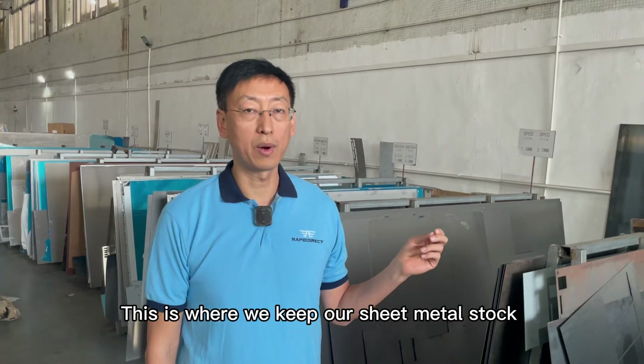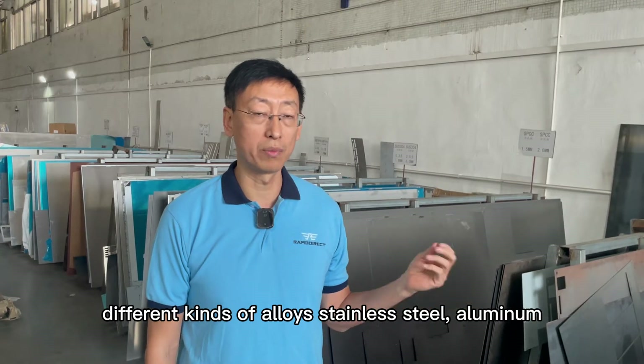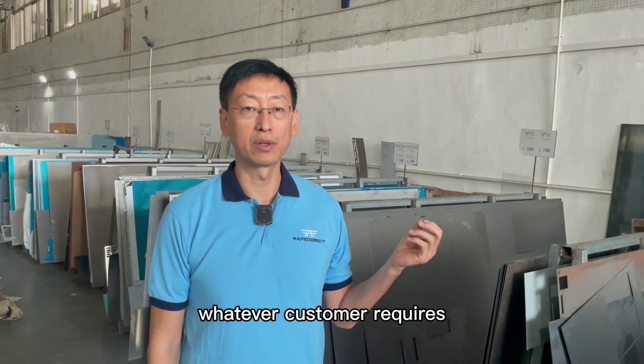This is where we keep our sheet metal store. We stock different various alloys — stainless steel, aluminium — with different thicknesses, so that we can find whatever the customer wants.